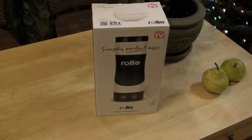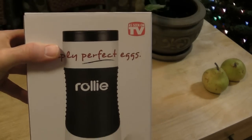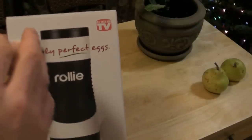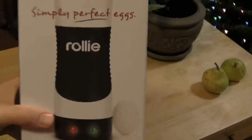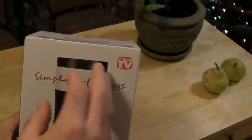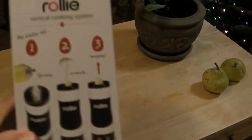Hi, welcome to 9 Mall's review of the As Seen on TV Rollie. It's the vertical cooking system. I'm really excited today — this is something I've wanted to test for a long time, and finally I get to test it out. This is pretty awesome. If you don't know what this is, it's a vertical cooking system specifically designed for eggs. As I'll show in the review, there are more recipes you can make, but the main purpose is to cook eggs — you put it inside the tube, it cooks, and it automatically pushes the egg out of the machine. It's really cool.